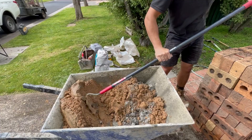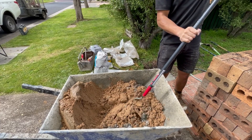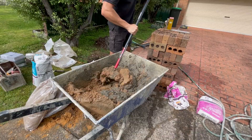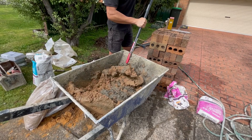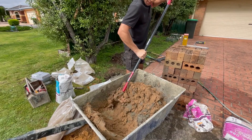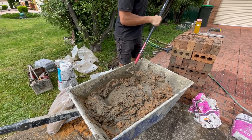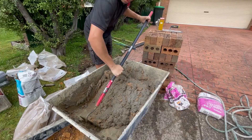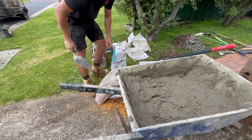Feels easier, probably because you're not actually lifting the sand or anything — you're just moving it around. Your guys' comments are actually really helpful. It's almost done already. I feel like it's actually mixing through everything. It looks pretty good.